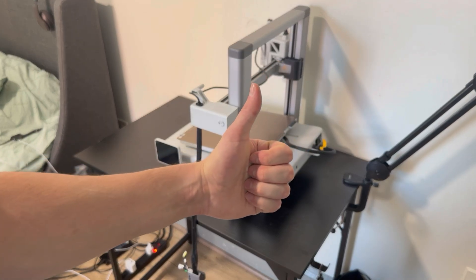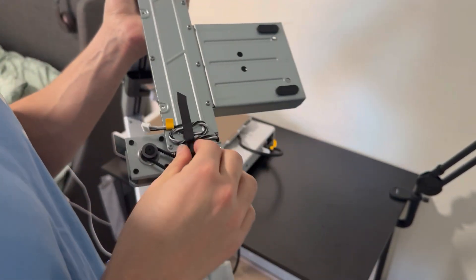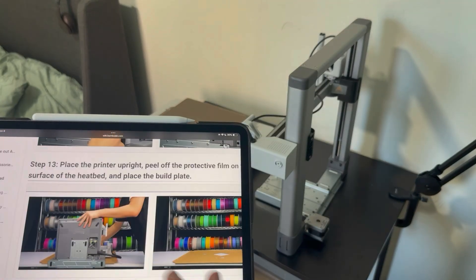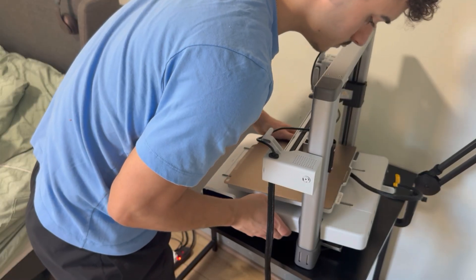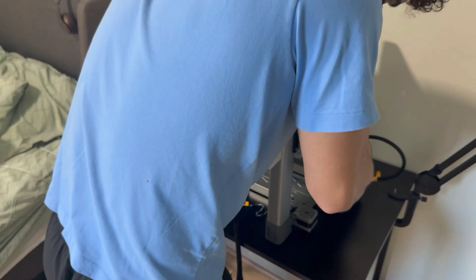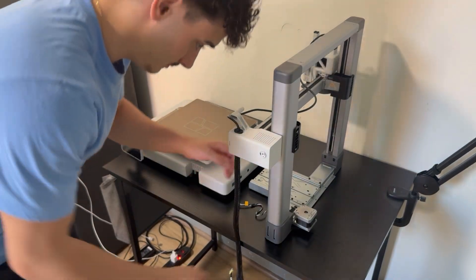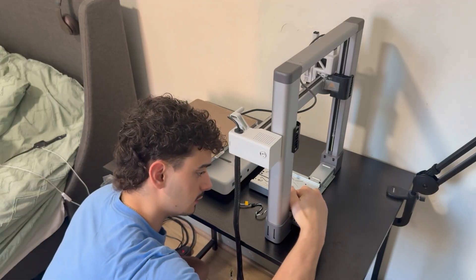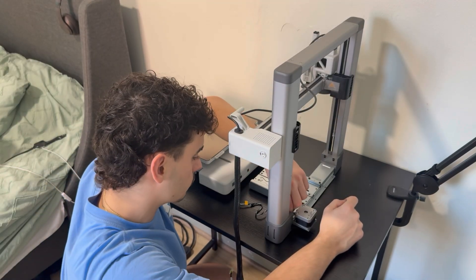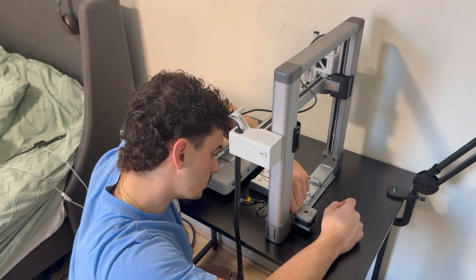Okay guys, thanks for watching — like and subscribe. Now we're back and smarter than ever. This part is confusing me. There's tape right here and I'm not sure if I need to take it off — I think I do. I could very well watch a YouTube video and come back, but you guys don't want to watch that. This is for entertainment purposes, and I really hope there's someone who knows a lot about 3D printers and is just absolutely losing their mind right now.